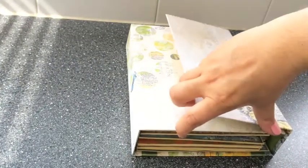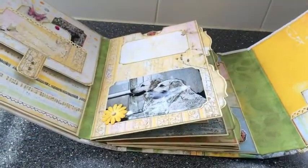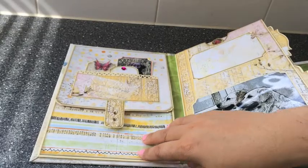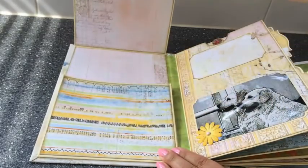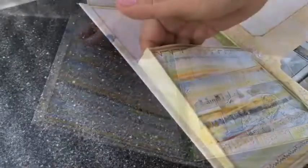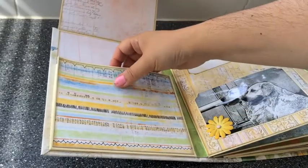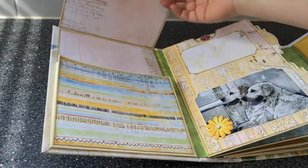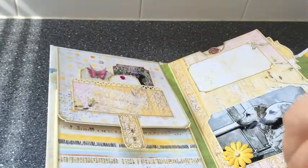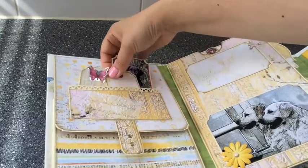Let's open it up. It has a magnet closure and here are its insides. We start off with one of the large, deep pockets — these are double hinged — so there's lots of room for photos and there's a magnetized closure. And then here I created a pocket with a punched border and three little tags.